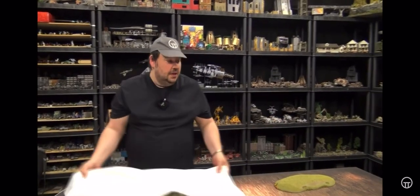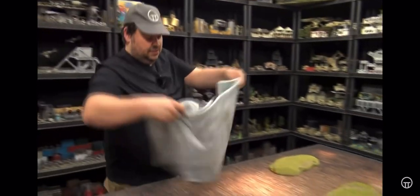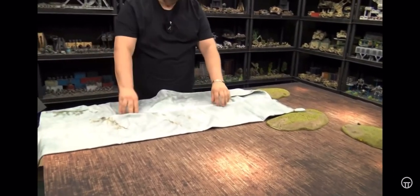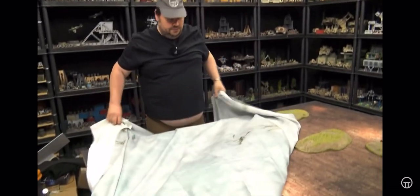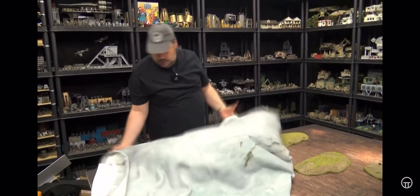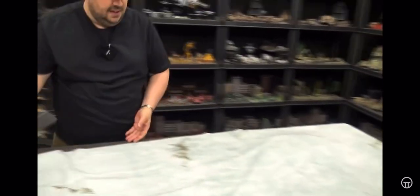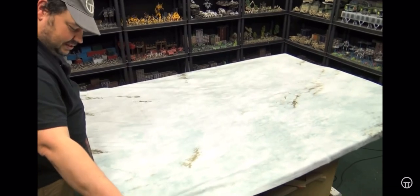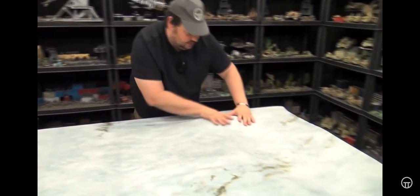That is the Al Alamein mat. I'm going to fold it up and leave the hills in place, and throw on another mat called the Winter is Coming mat. Let's check this out and see how it looks with the same hills in the same location. This is it folded straight out of the bag, so let me get it laid out and tidy it up.